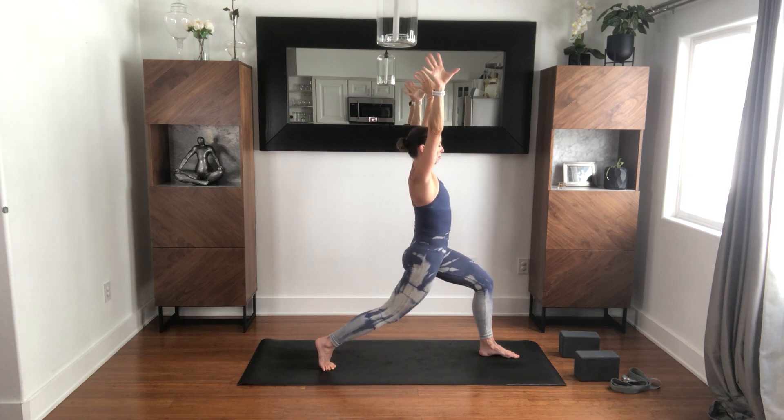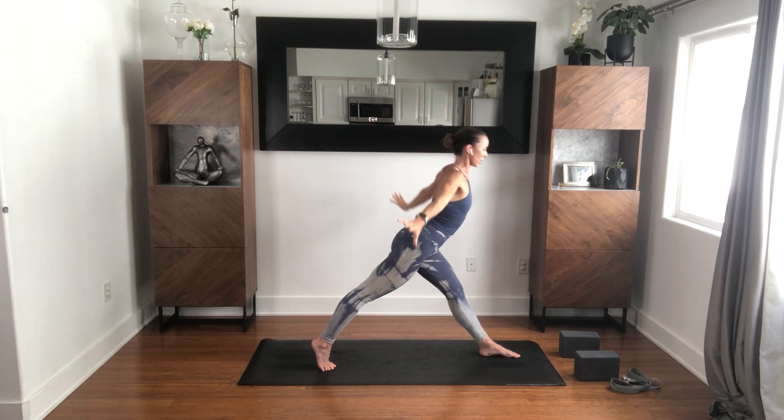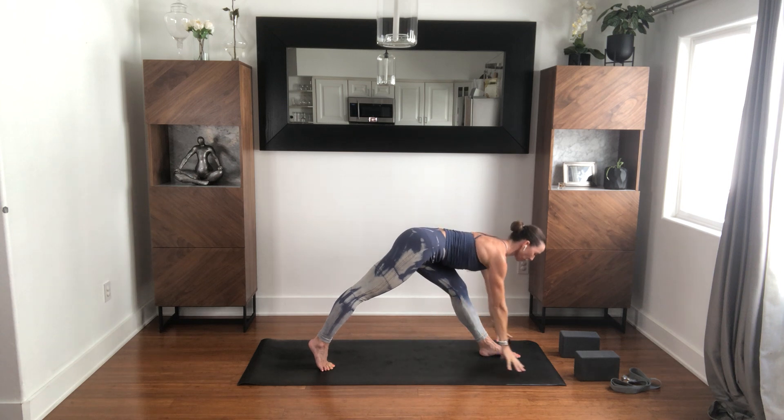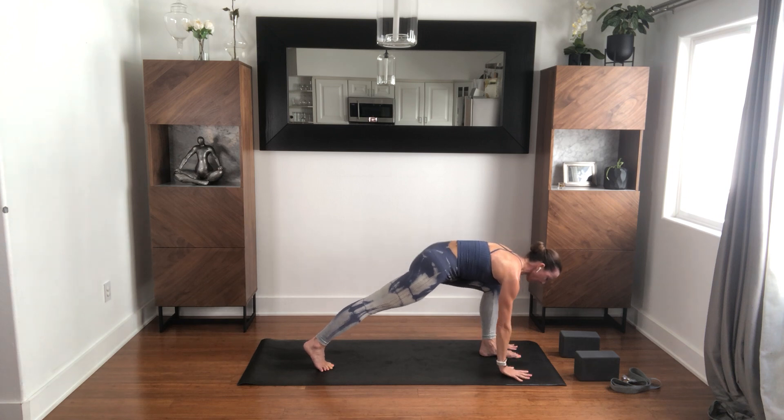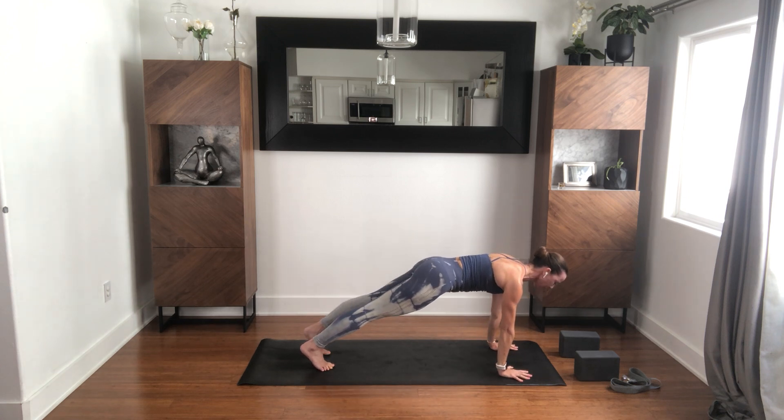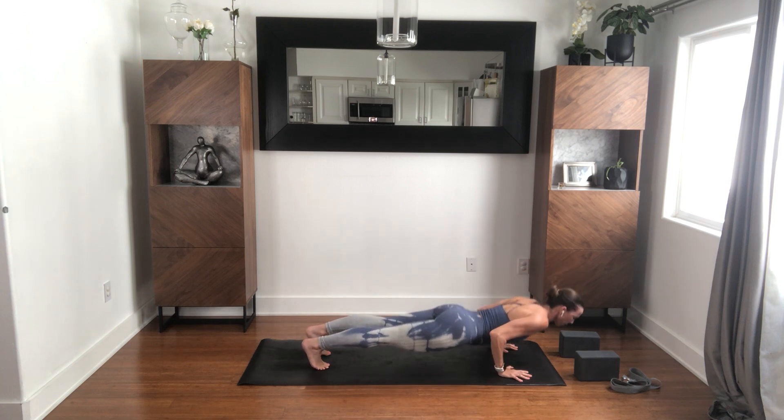Inhale, rising up, straightening the legs, then exhale, bowing over the front leg. Use blocks if you want. Take a few breaths here. One more inhale. Rebend the front leg, plant your hands. Step to plank with an inhale, then exhale, lower down to your belly. Inhale, Shalabhasana — sweep the hands back, float the legs up, open up the chest.